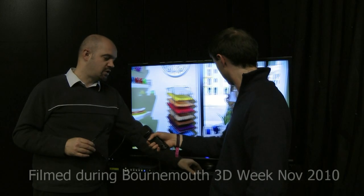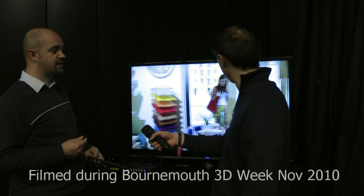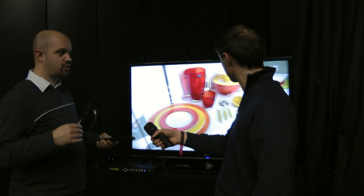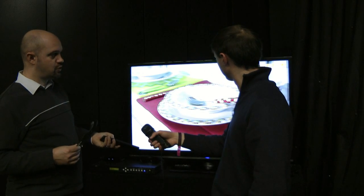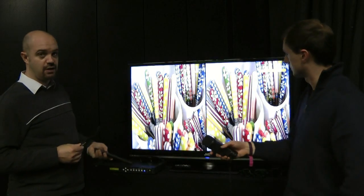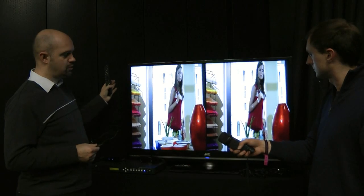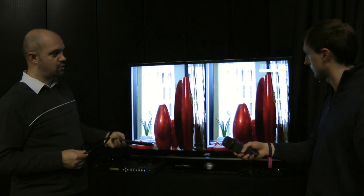The way we display this on the screen — what the box gives you — is one of the many different formats for 3D. So we're looking at things like side-by-side, above and below, checkerboards and so on. What the box is doing is turning that 2D feed into a side-by-side, like you can see here, and the screen — which is a GD46 310 — turns this into stereo.